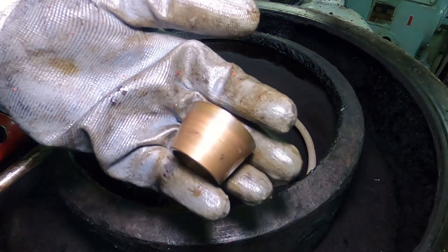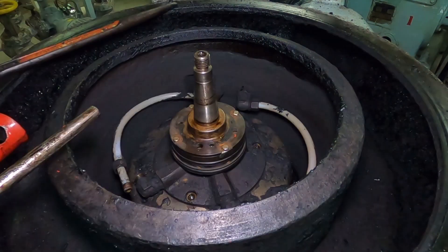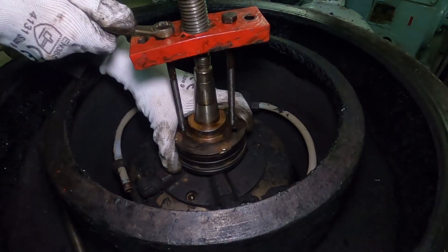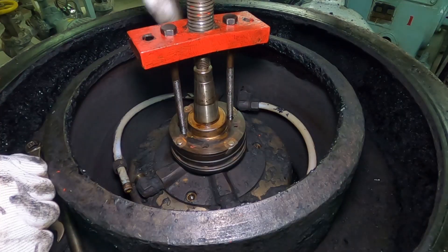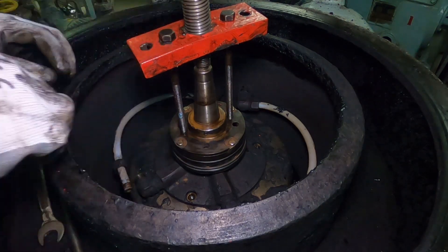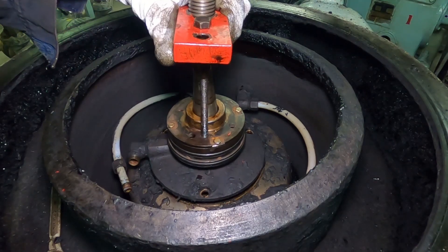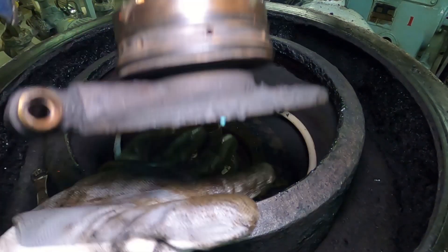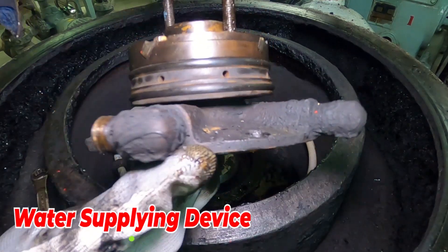This is the bowl bush. With the same special tool and the additional two bolts, pull the water supplying device. Loosen the key first for smooth removal. This is the water supplying device.